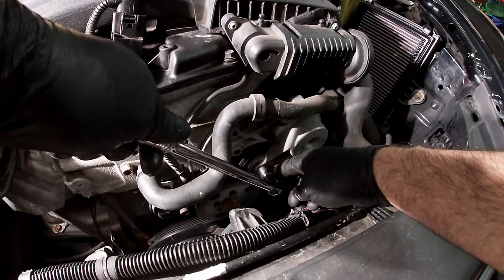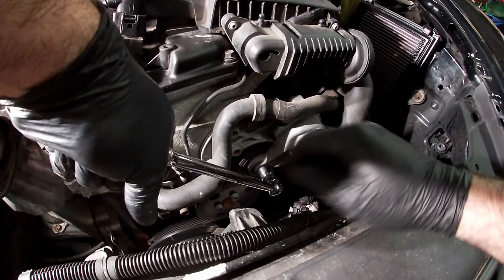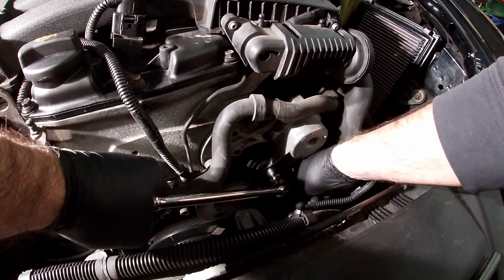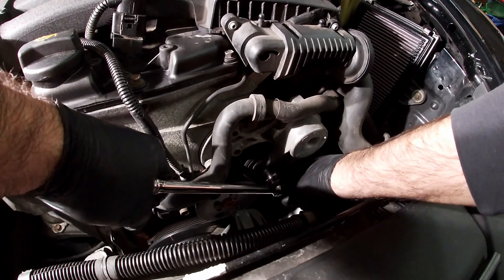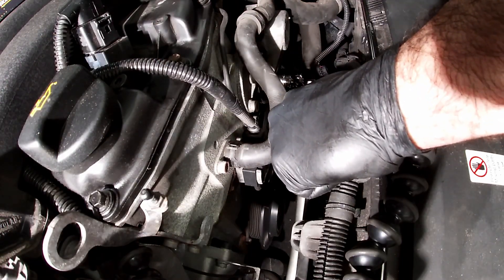Now it's time to remove the belt. Put a 17mm socket on the tensioner and use a breaker bar to get some leverage. If the tensioner is in good shape it's going to have a fair amount of pressure on it — and this one does. Press down on the tensioner, reach down, and take the belt off the idler pulley. You have to keep pressure on it the entire time you're trying to take it off.